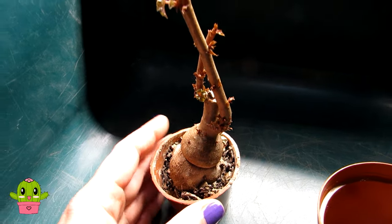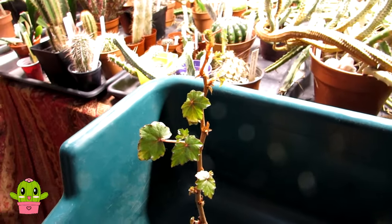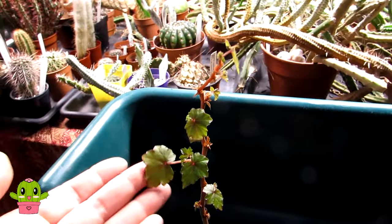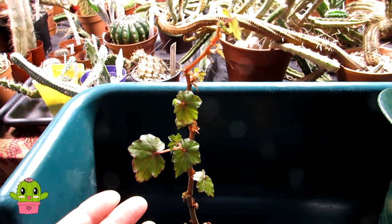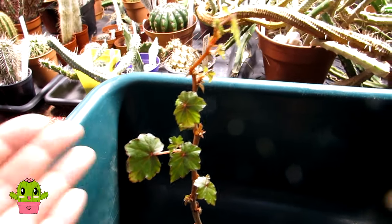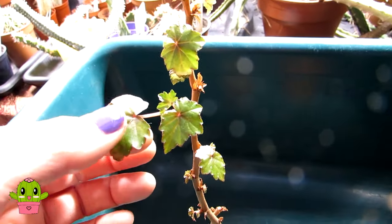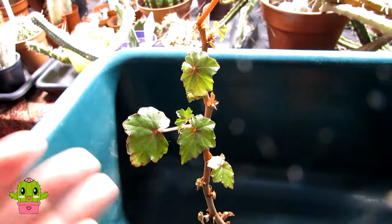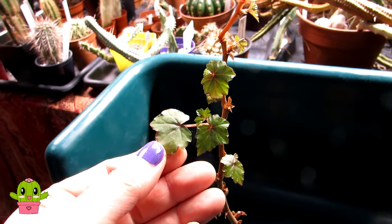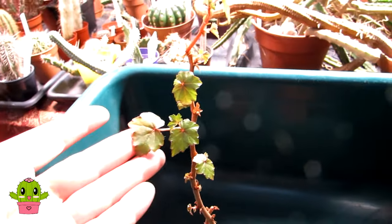These plants like to dry out in between waterings and go a little longer without water in winter. As for light, this plant prefers bright but indirect light, away from strong sunshine. A little bit of sun won't hurt it, but if you have these plants in a very sunny window they won't like it. Although they're from South Africa, they prefer a little more shade. In summer you'll notice the little leaves will go spotty, forming gorgeous little spots with the longer days.